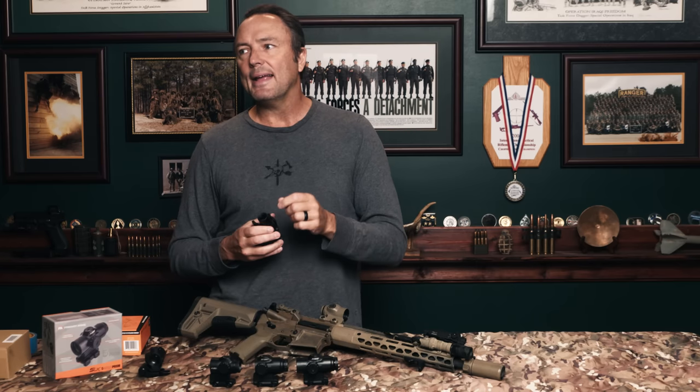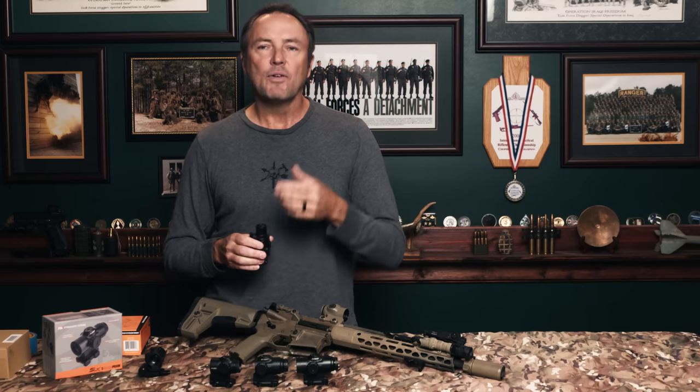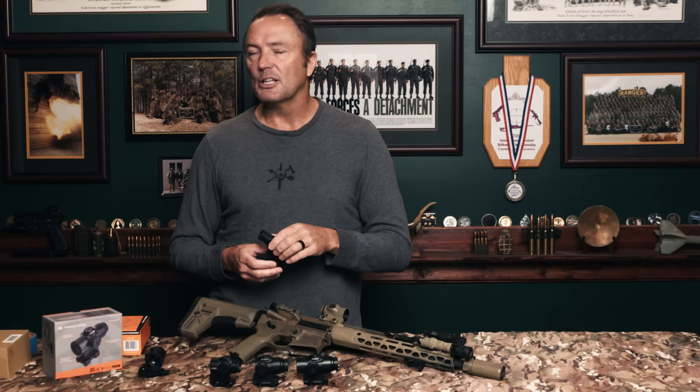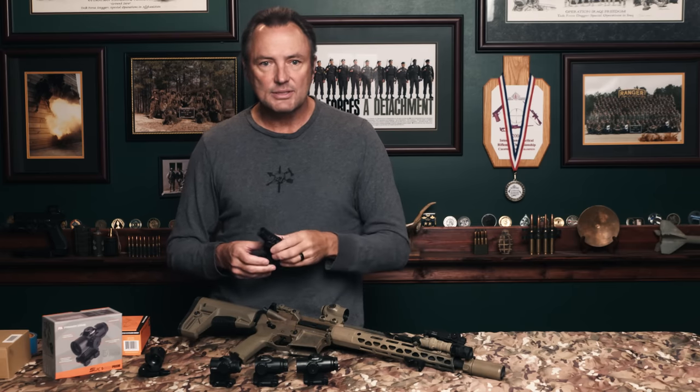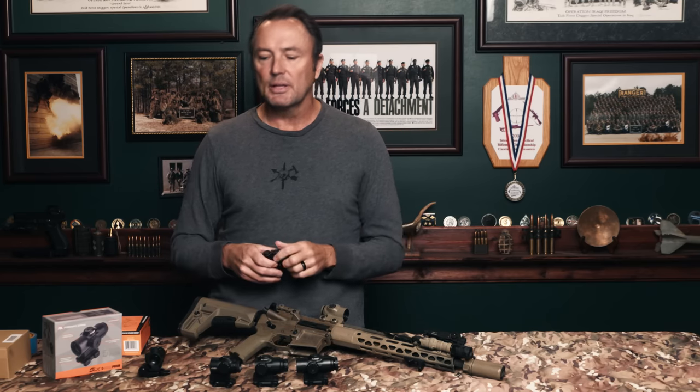It's an easy fix, and a couple of other companies have done it. My biggest gripe with the ACOG was they never modernized it. All they had to do was put an adjustable ocular lens on it. Would it have taken away some reliability? Honestly, no. Would it have added price? Yes, because you're adding a moving part. But they trusted they already had the military contracts and never improved it.